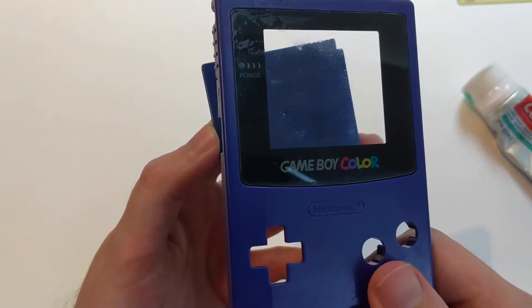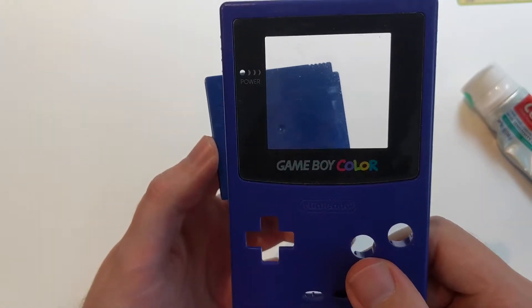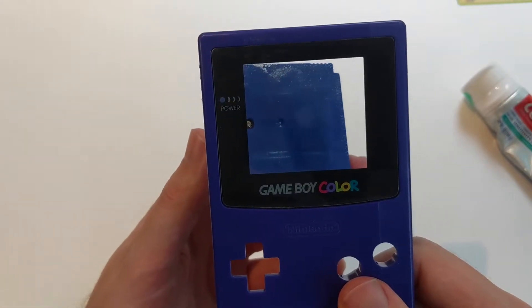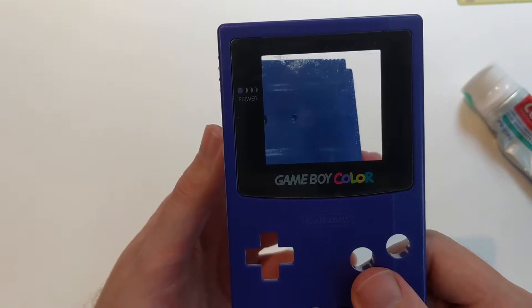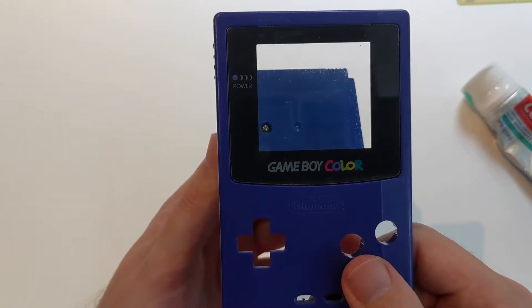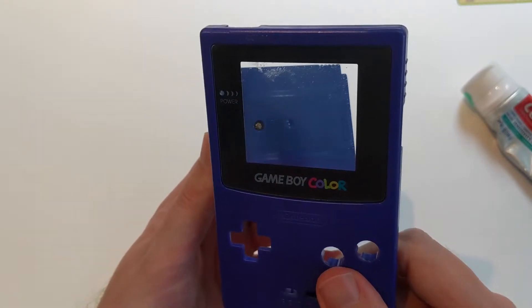The first thing I'm going to do is give this a rinse, and then after I rinse this off, I'm going to use some toothpaste. We'll just do this as a little bit of an experiment. If it doesn't work, then all I've done is use some toothpaste. If it does work, then maybe I have a way of reclaiming some original screens.